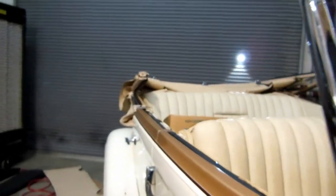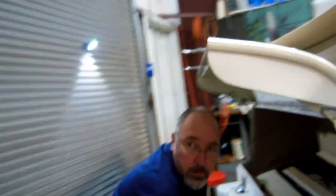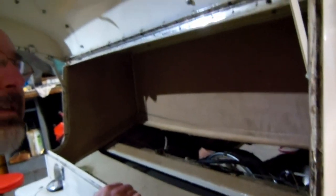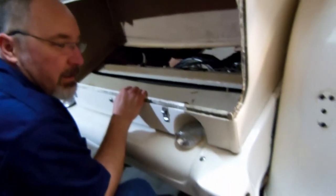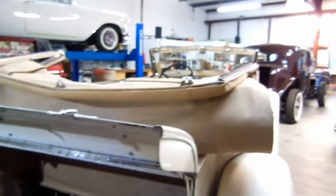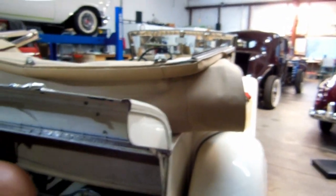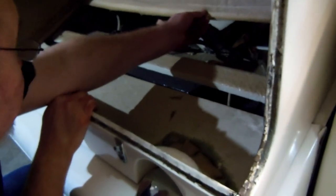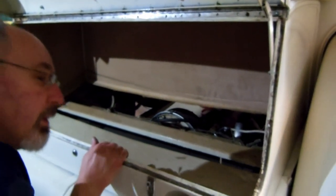Found that in the door jamb. Starting to take this one apart. Got the bumper off — bumper's out. Got the bottom out of there. Looking at the rest of the carpeting to see if we can work with that or if that comes off first.